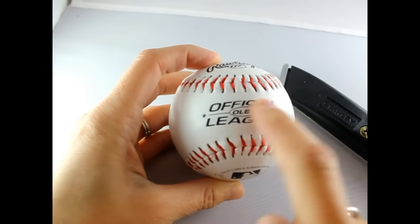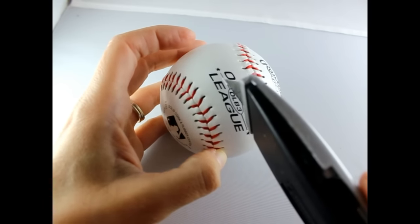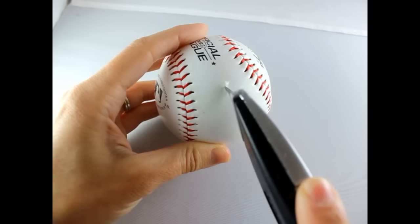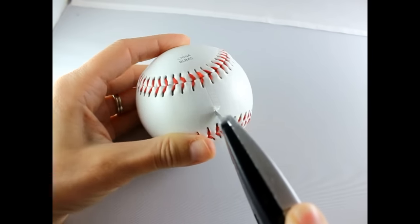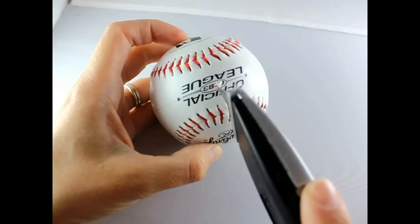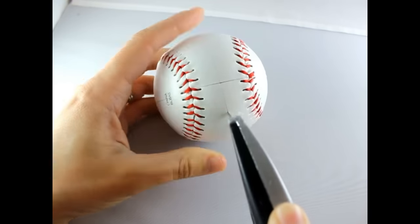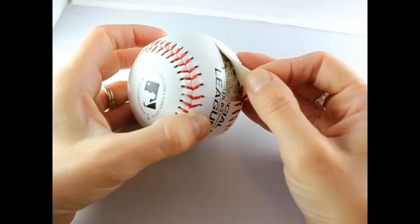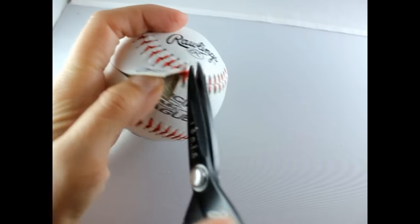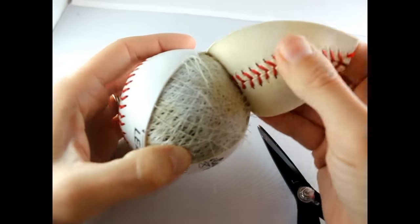First, take your baseball and cut it into two quarters. Get your knife and go down the middle line — there's a line right here under 'Official League' — and cut all the way around your ball. Then cut it in half again. Find your center, peel the leather off the ball, and when you get to the threads just trim those off. It should peel off real easy, just like that.